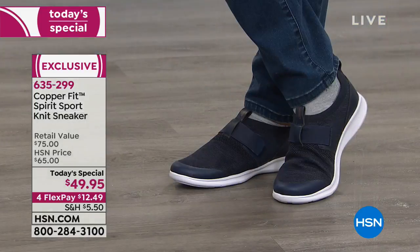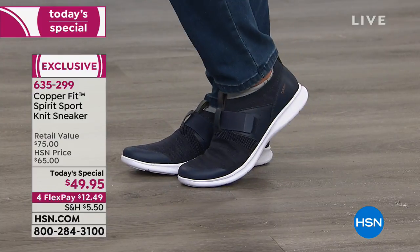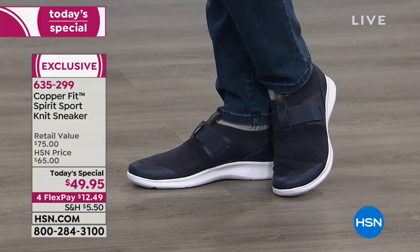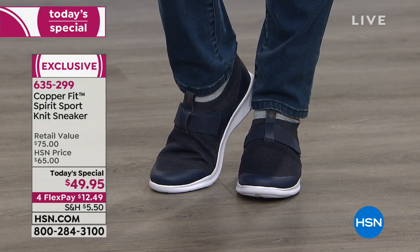Colors: I'm wearing the black, we have navy — I like that with jeans — and they're all done in this sweater knit, almost heathered. It's not a solid boring color; it gives a little dimension and texture. Then we have the wonderful gray, which has been super popular, and the rose — which is by far number one, two-to-one.